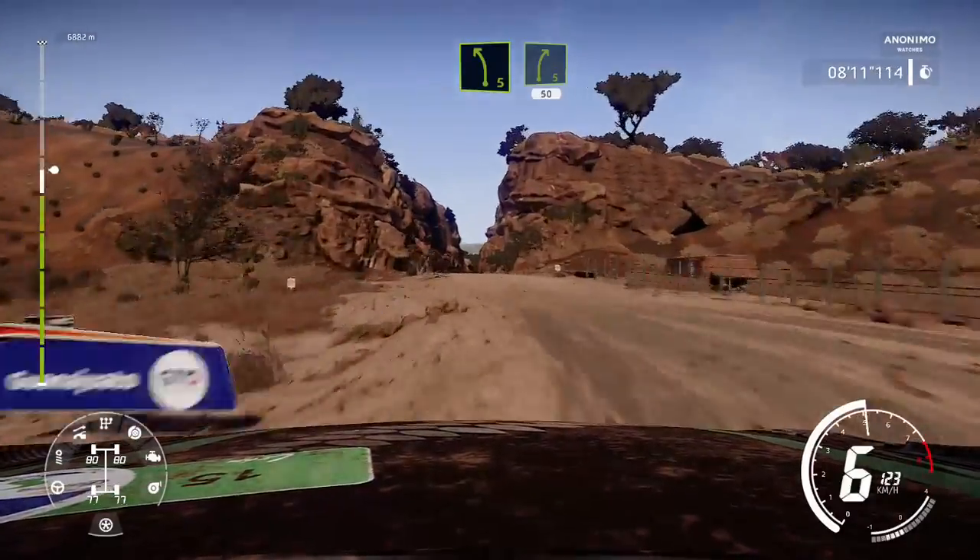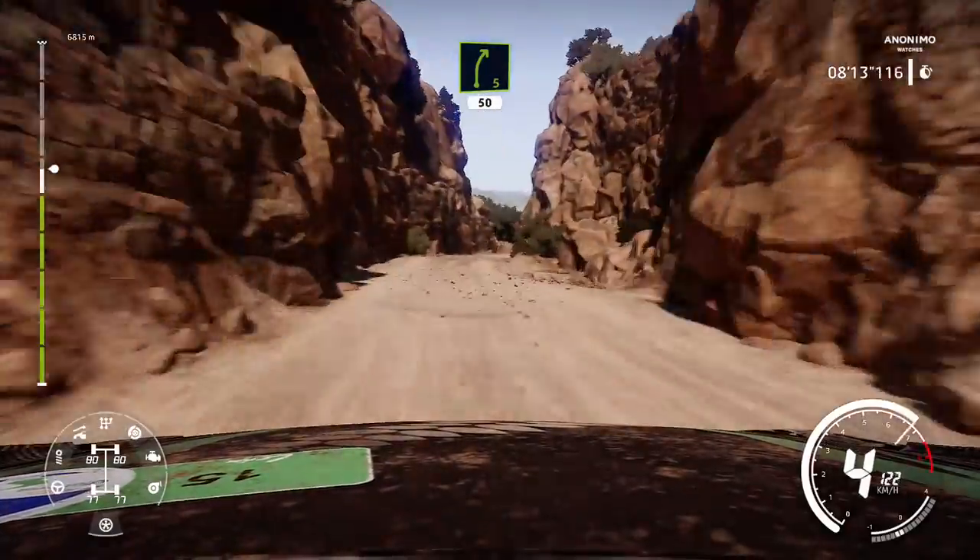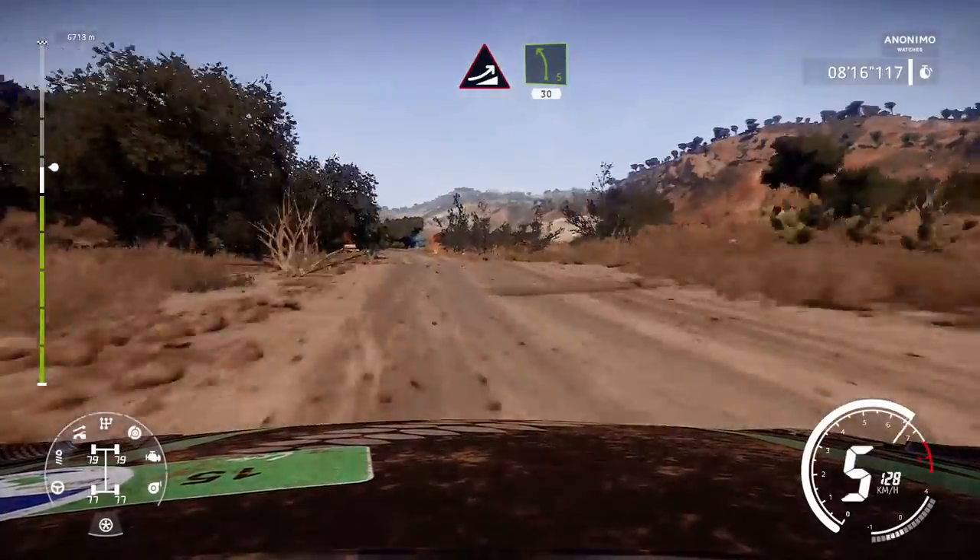Into right 5, 50. Caution, over crest, brake. Maybe jump, into left 5, medium, 30.